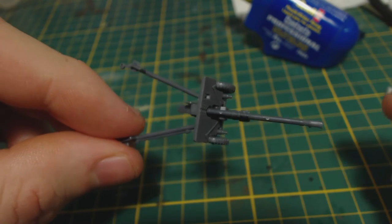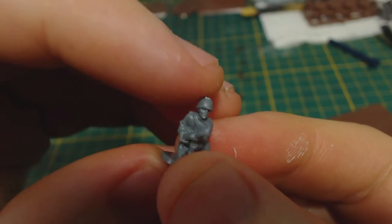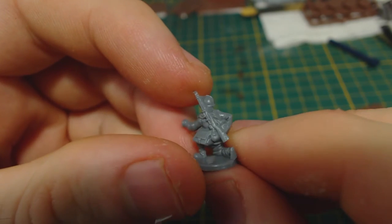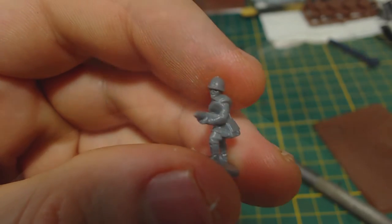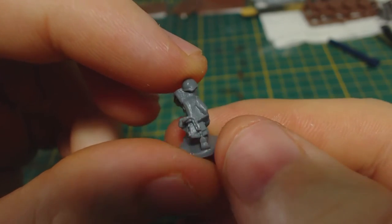Now for the crews. These are the included bases — not particularly interesting, but it is nice that the artillery bases aren't all identical. The crew figures themselves aren't too bad. They do have reasonable detail and not much in the way of mould lines, though they do have some ugly excess bits of plastic, such as the huge chunk joining some of their helmets to their guns. They're 15mm scale so I guess it's understandable and I have seen much worse.